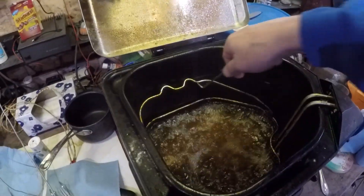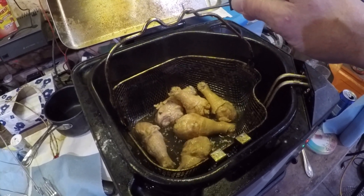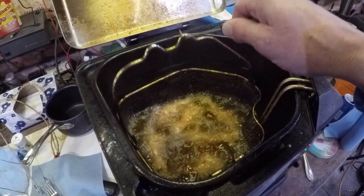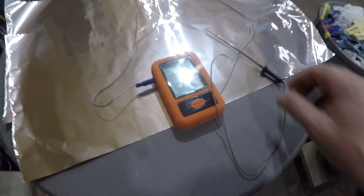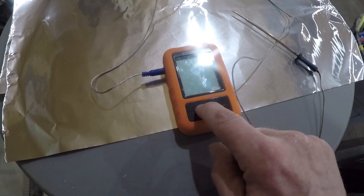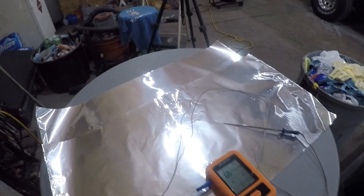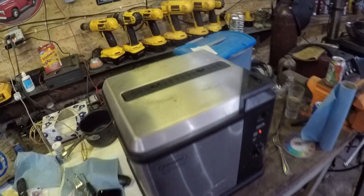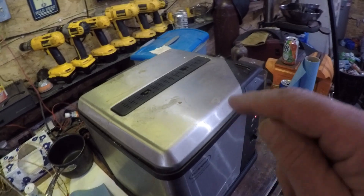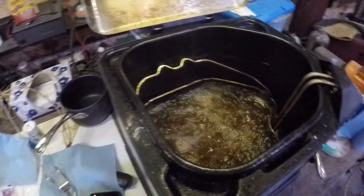Now we are maybe about three-fourths of the way through the cook. What I like to do is bounce that basket around a little bit to get them stirred up and move them around. They're starting to look good — probably another five minutes and we'll be done. I'm going to probe one with this thermometer here. I'll link it down below as well — you can hook four probes up to this thing. It needs to be up to 165; if it goes higher than that, like 175, 180, 190, that's not a big deal on chicken legs.